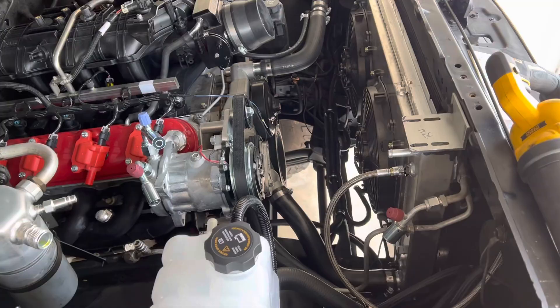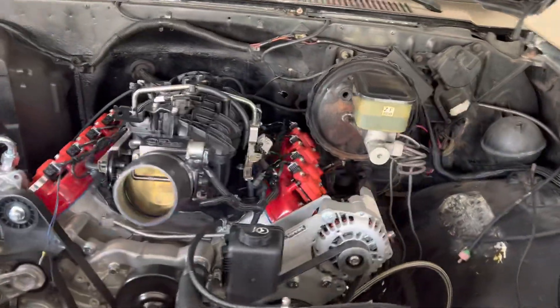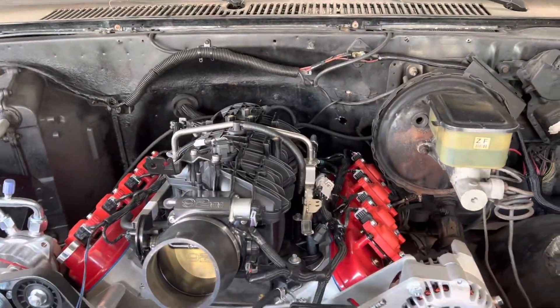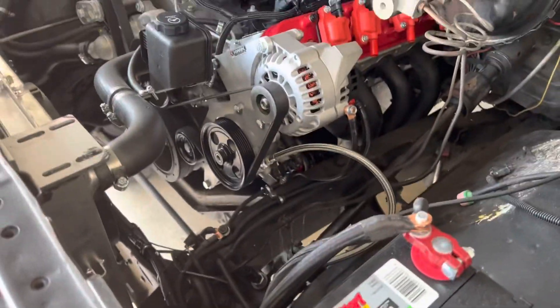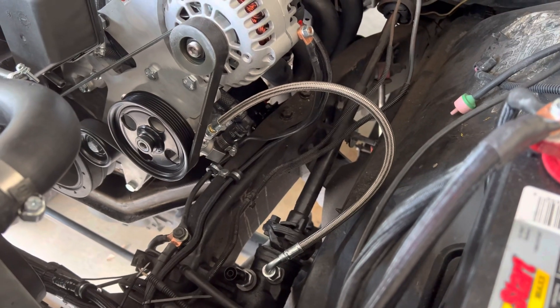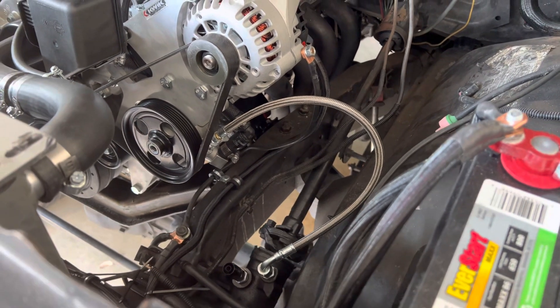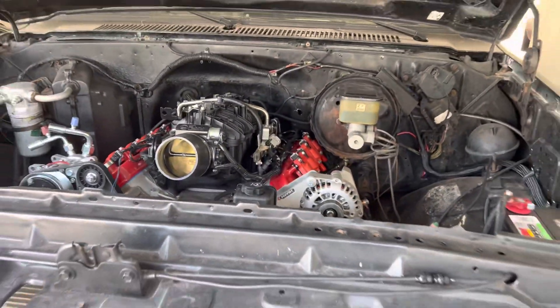We still have some AC lines to plumb and build, we still have to set up our throttle cable, and we still have to make the return for the power steering line. This is our feed line — we get our lines made at Broward Industrial Hose and Hydraulic down here in Broward County. They do a great job making these lines for us.